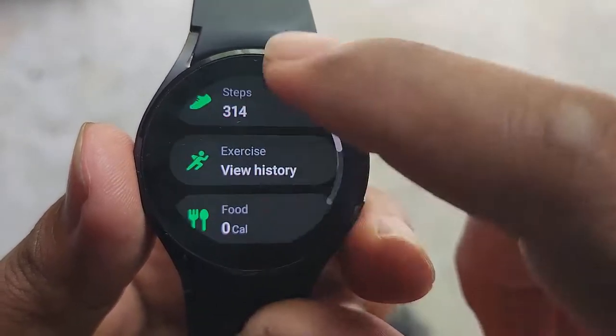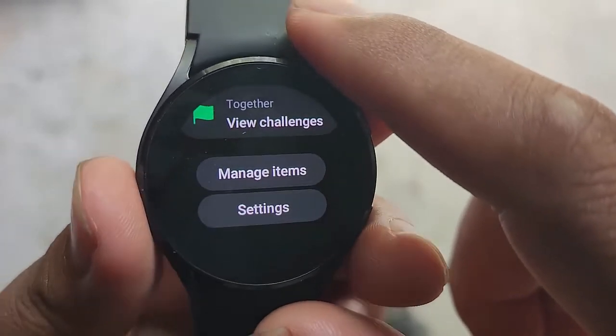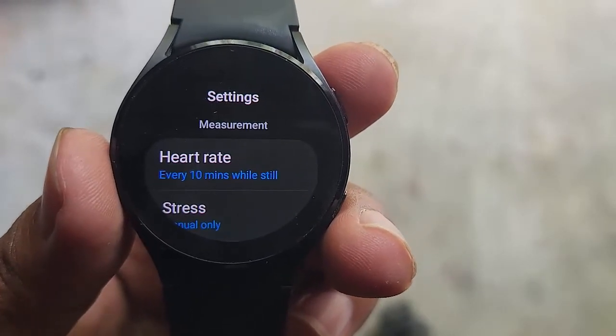Scroll down the screen to find settings, then tap settings and select heart rate.